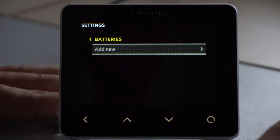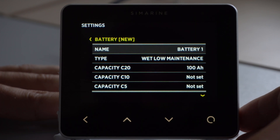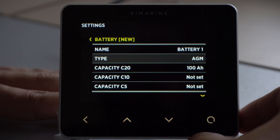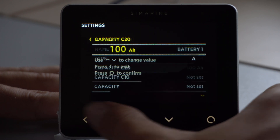Let's begin with voltage only battery monitoring. To add a new battery, we navigate Pico to the menu, then we select devices and batteries. Here we select add new. The first option lets us name the battery. The second option lets us select the type of battery we have. The next option, capacity C20, is the full capacity of our current battery — in our case 100Ah.